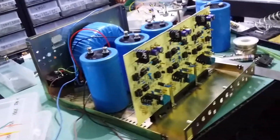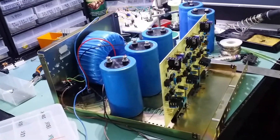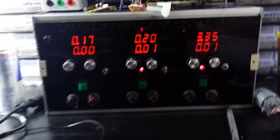Another thing I've got lined up is a CNC machine, as I mentioned before. So those are all online — just wanted to show the improvement on the power supply.